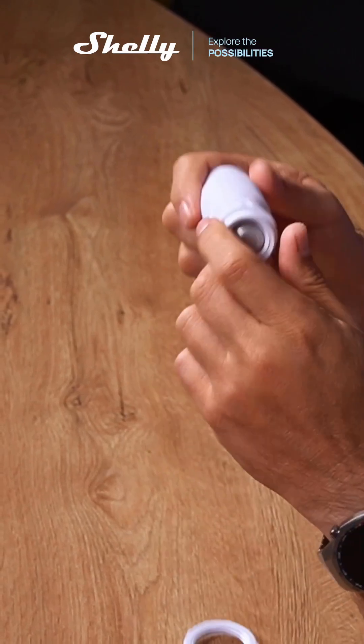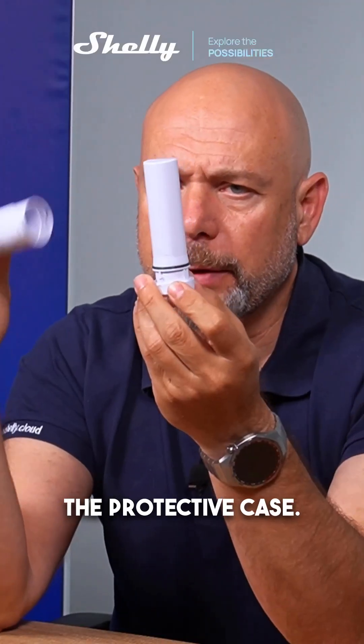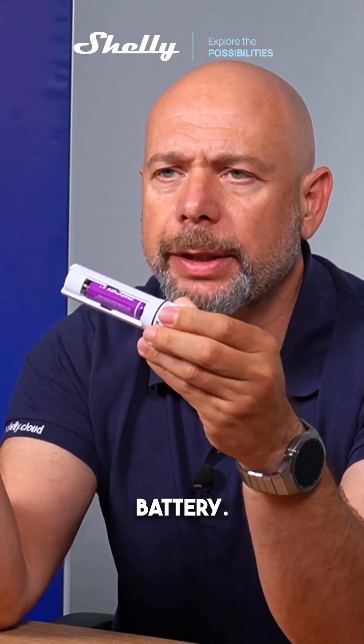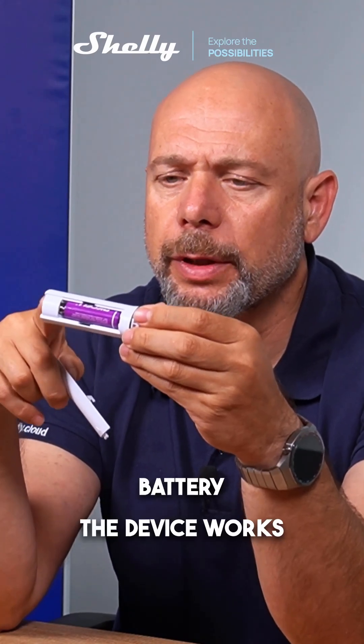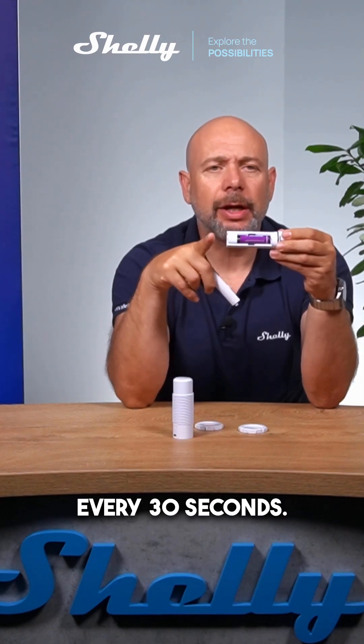Opening the protective case, you can see there is a lithium battery inside. With this lithium battery, the device works between two and three years, sending data frequently every 30 seconds.